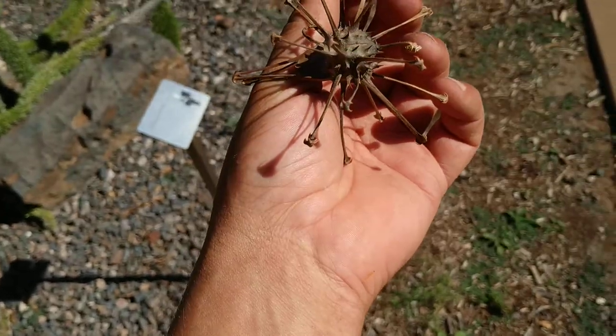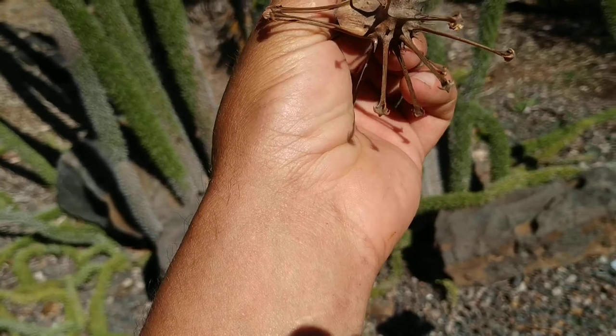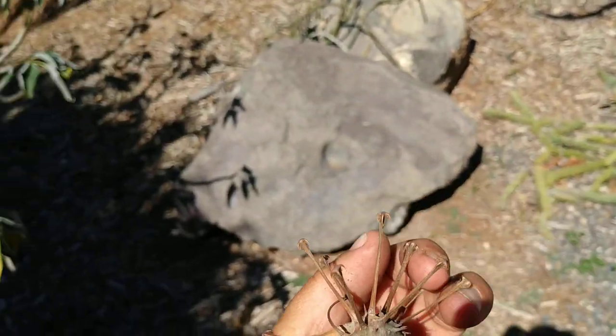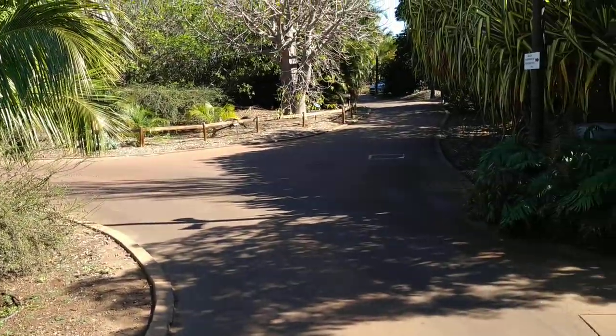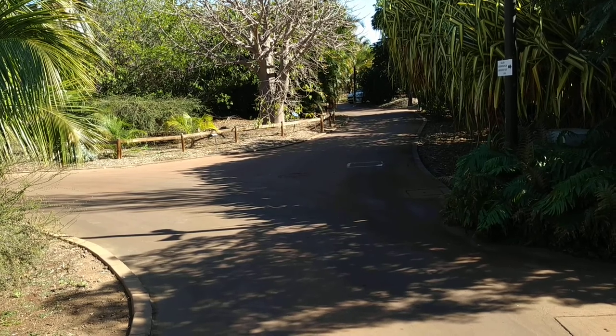So folks, this was the mouse trap plant, which should better be called the elephant bird trap. Stay tuned for a lot more fruit videos from the beautiful island of Tenerife and its incredibly beautiful palmetum. Don't forget to like, share, comment, and subscribe.